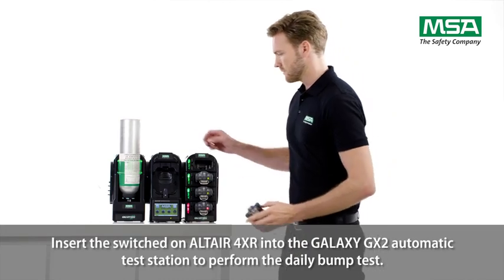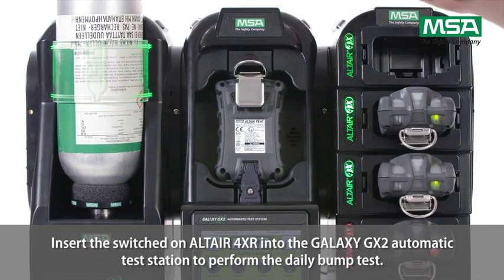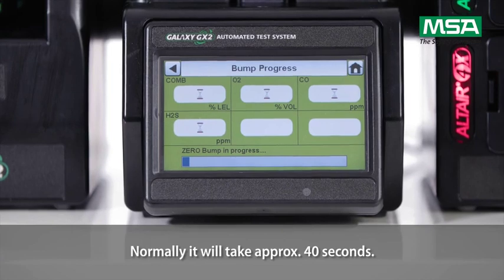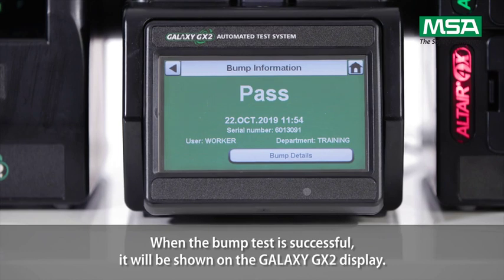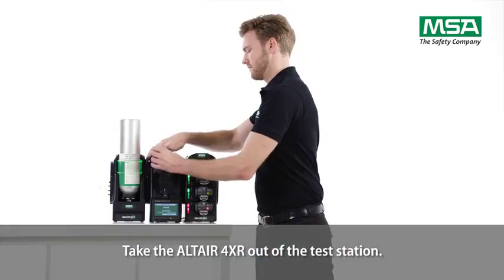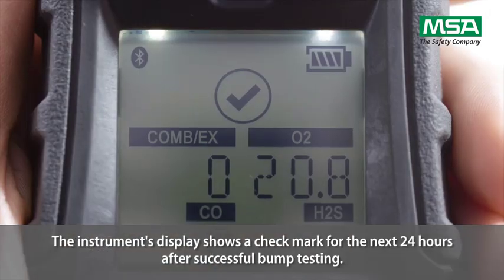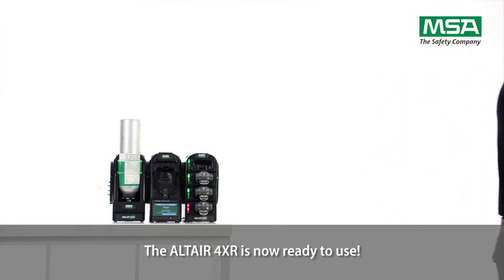Insert the switched-on Altair 4XR into the Galaxy GX2 automatic test station to perform the daily bump test. Normally, it will take approximately 40 seconds. When the bump test is successful, it will be shown on the Galaxy GX2 display. Take the Altair 4XR out of the test station. The instrument's display shows a check mark for the next 24 hours after successful bump testing. The Altair 4XR is now ready to use.